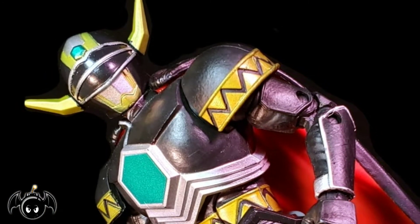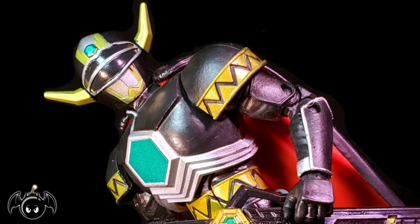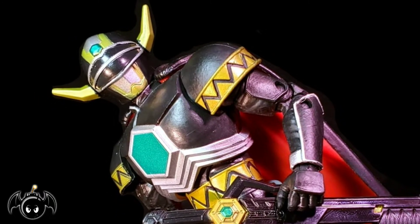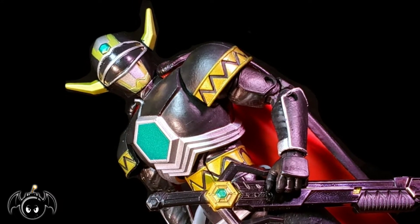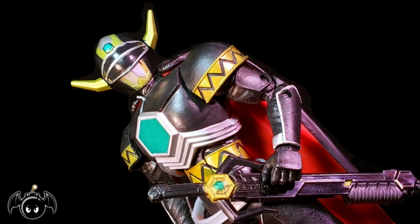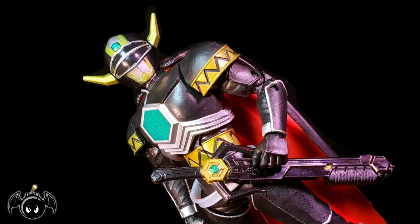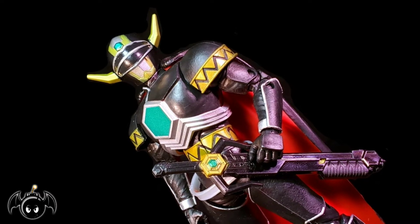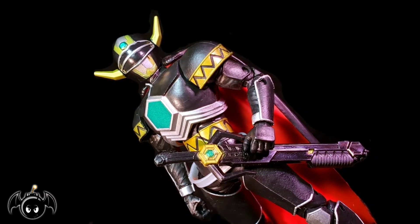And here is the Magna Defender out of the box. This is a really good piece from Hasbro. They have been killing it with the Power Rangers Lightning Collection, and the Magna Defender getting in here so soon is really cool. Before we take a closer look at the figure, let's take a closer look at his accessories.